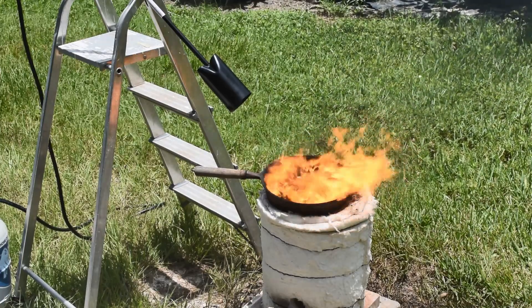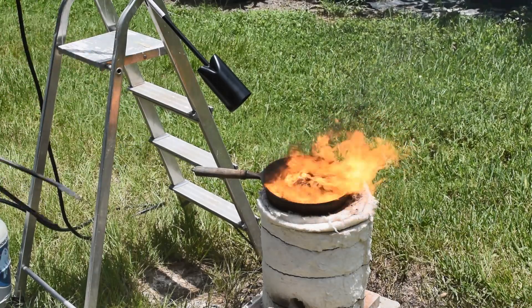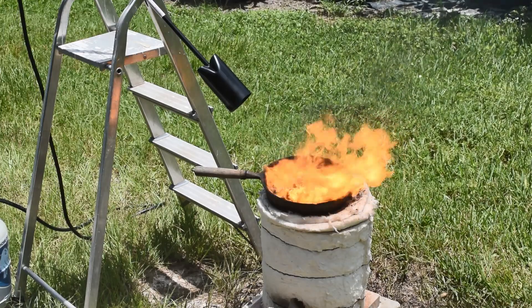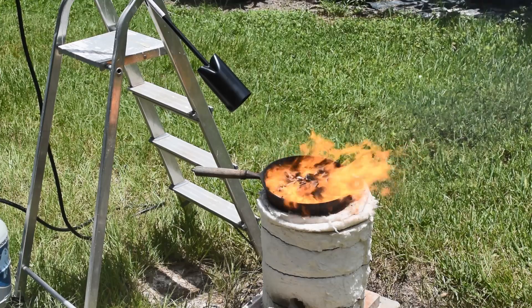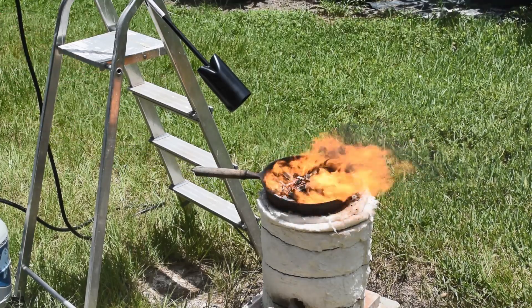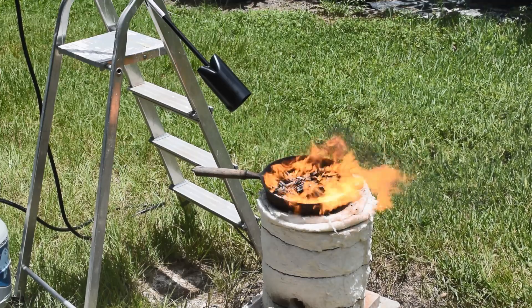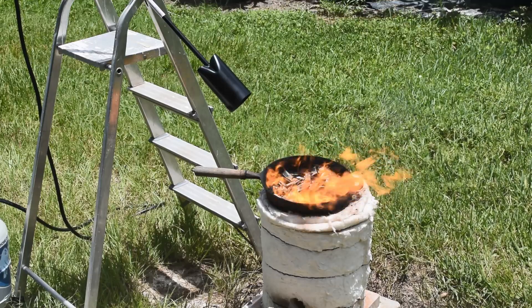Normally in the past, I would put them in the foundry furnace down here and cook them while blowing air in to oxidize them, and that process takes a long time. The foundry furnace really gets way too hot for that process and sometimes it melts the metals into globs. I don't want to melt the metals — I just want to burn off the plastic.